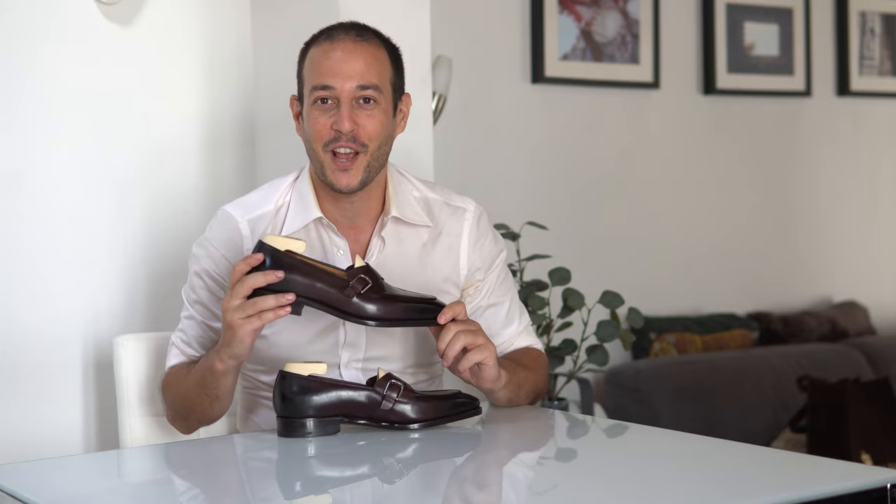Welcome back everyone to yet another episode. In today's video we'll be taking a look at a very special pair of loafers from Paolo Scafora.